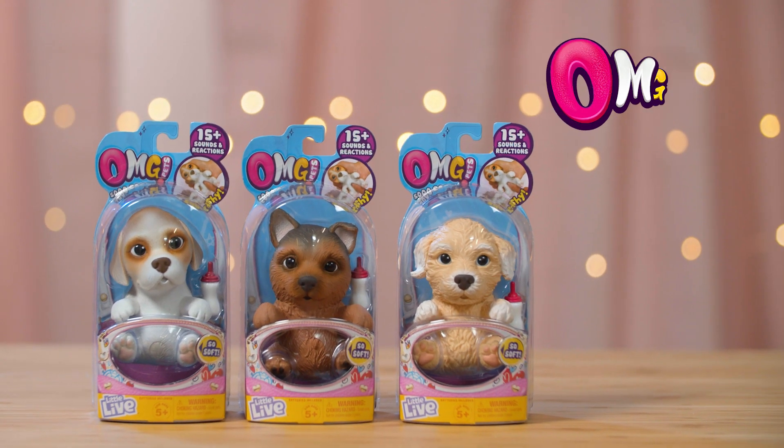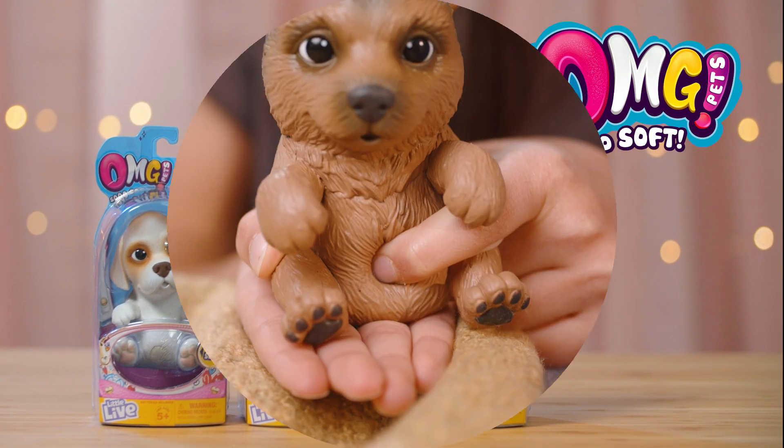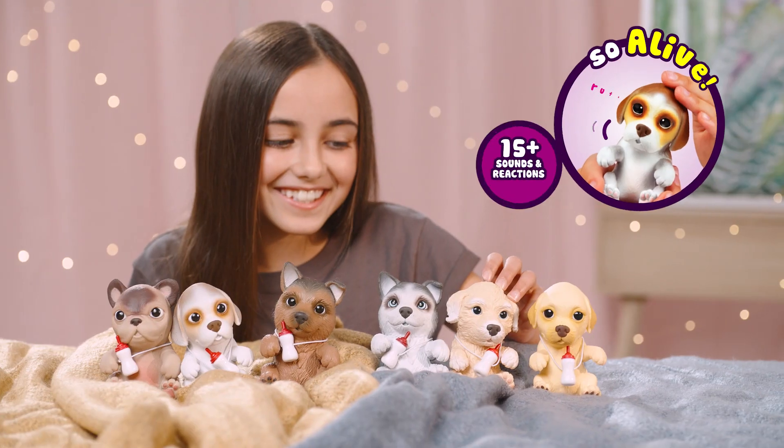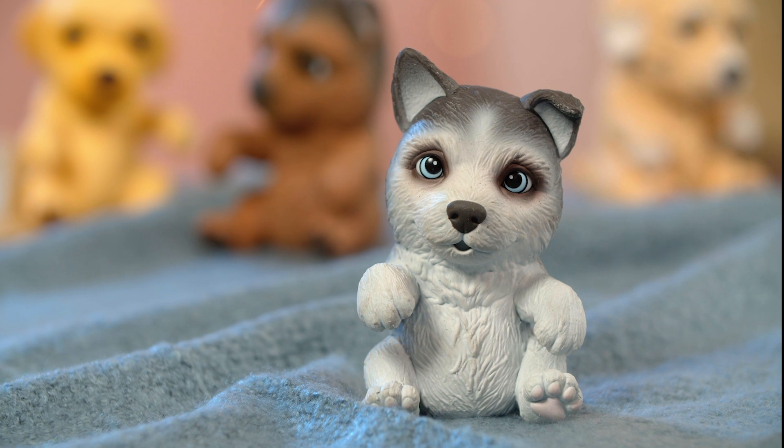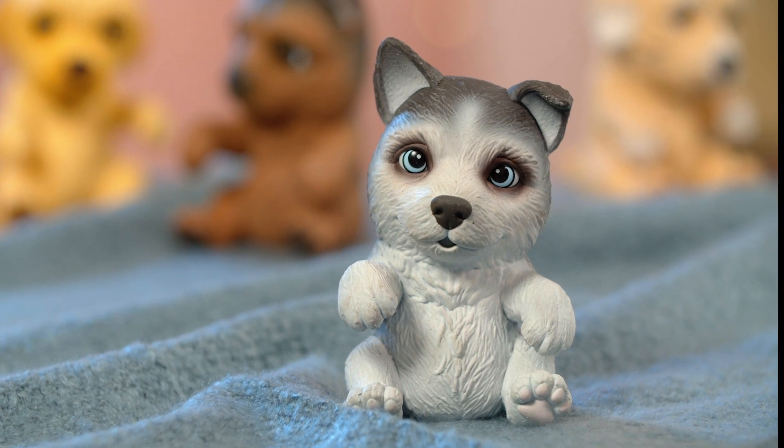New from Little Live, introducing OMG Pets! So soft, they sound so real and are irresistible to hold. OMG, have you ever seen a more adorable pet?